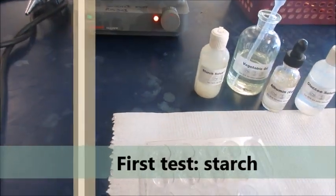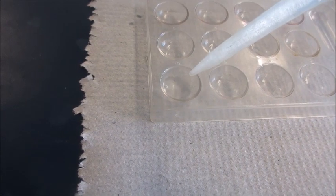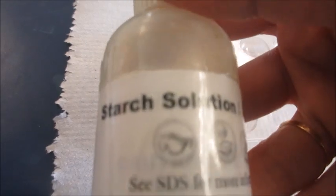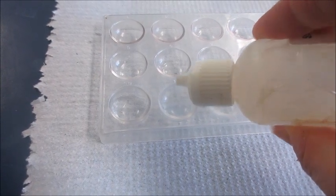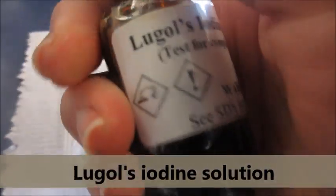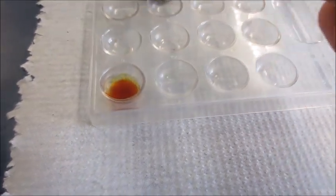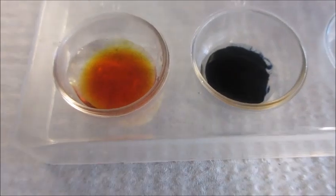For the first test, we will be testing five drops of water. Place five drops of water into one of the wells of the spot plate, and place five drops of the starch solution into the other well. Then add two drops of Lugol's iodine solution. First we test water as the control, and now we test for the starch. It gives you a blue-black color.